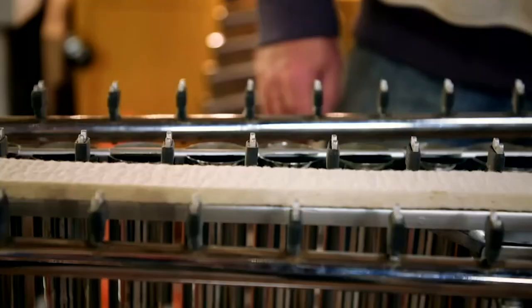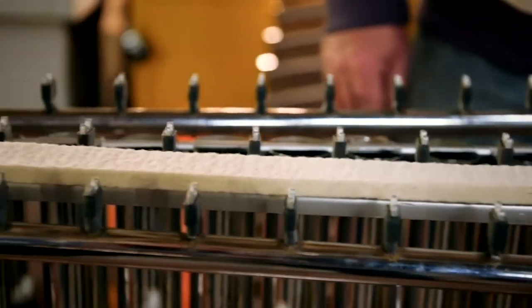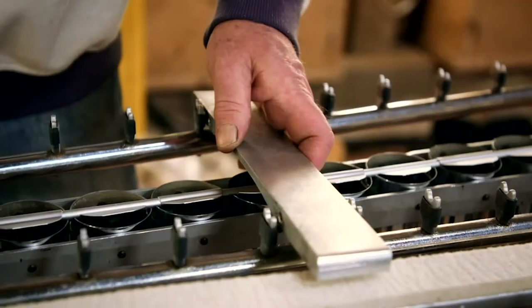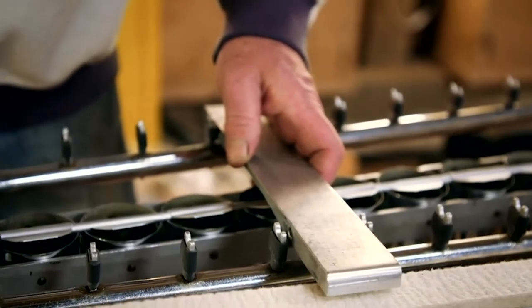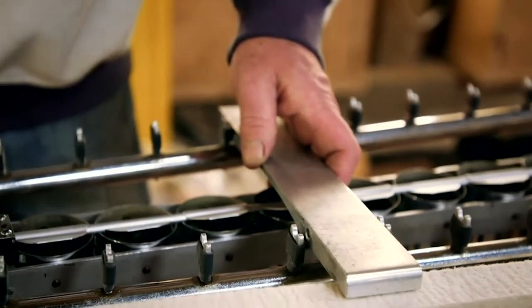Next job is the felt on the damper bar. This goes up and down and does a very important job of stopping the sound — from the note that's being played, as it comes up it will just touch the bar and stop it resonating.